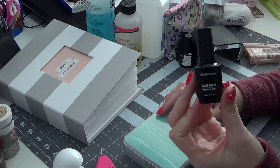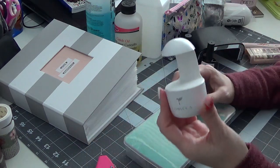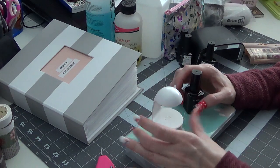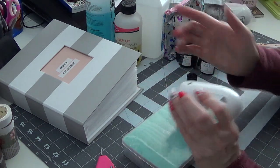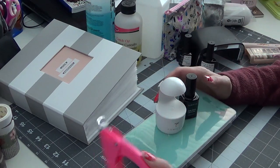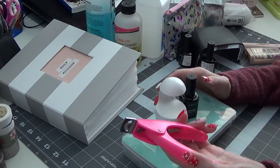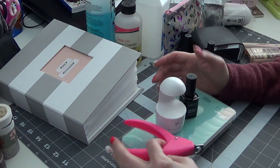The set also comes with nail glue for the nail tips — it's a gel glue — and it comes with a little curing lamp, which is fantastic. I just plug it in while I'm using it; it's got a little auto shut-off. You also get a set of nail clippers. So that's the full set and I absolutely love it.